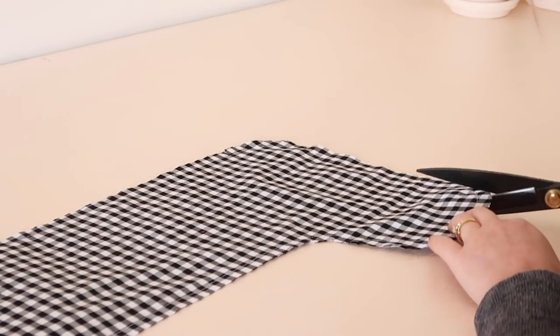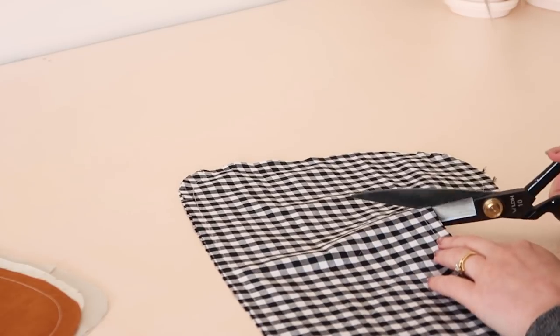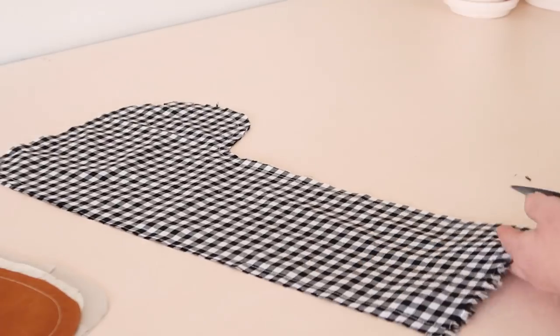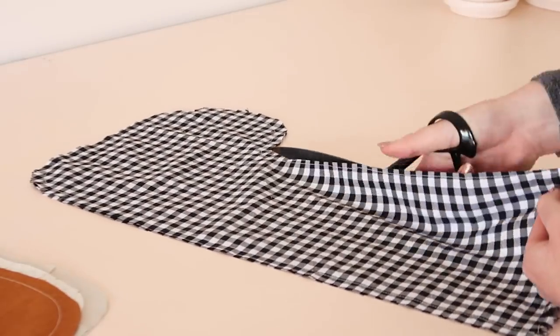Clip the curves, being careful not to accidentally snip your stitches, and remove any excess fabric. Clipping the curves will help them sit nicer once they've been turned out the right way.